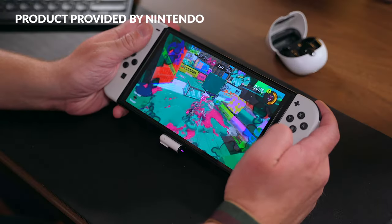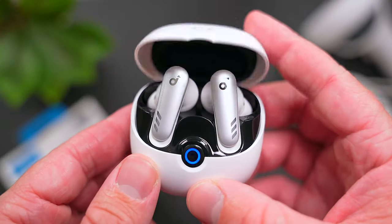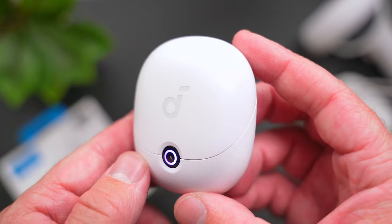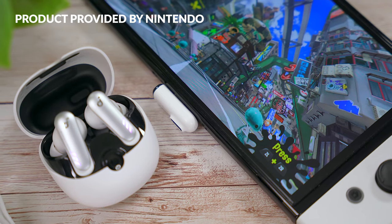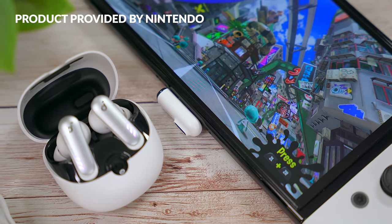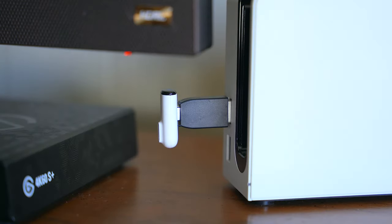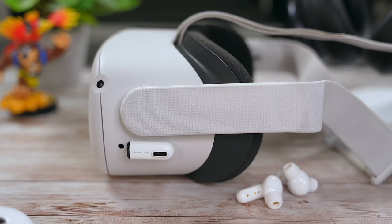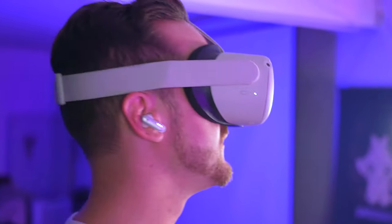Another thing I like about these buds is the fact that you can seamlessly hop between your devices — in fact, this might be my favorite thing about the VR-P10. Not only can you pair them with up to two devices via Bluetooth but you can also use the included USB-C dongle to get that lag-free connection when you're playing games. Soundcore is even going to sell these dongles separately so you can purchase as many as you'd like and add them to your gaming consoles. I tried these earbuds with my Quest 2, Nintendo Switch, MacBook Pro and iPhone and they've just been amazing.